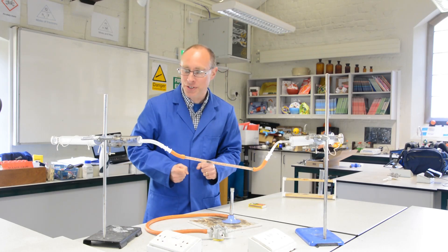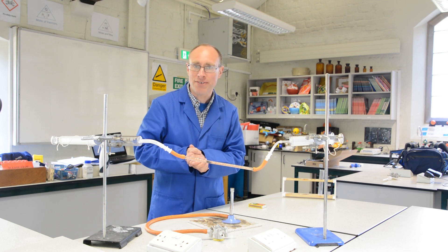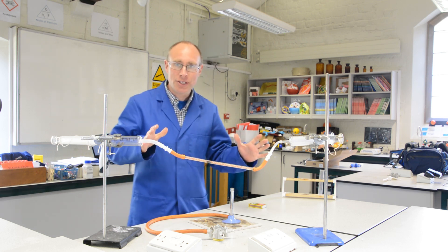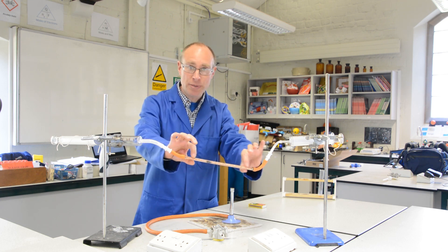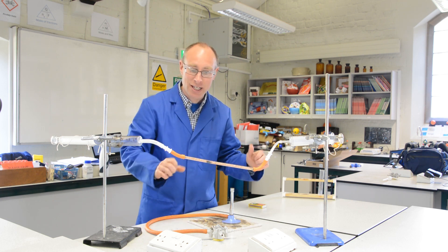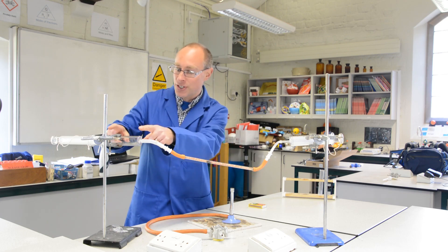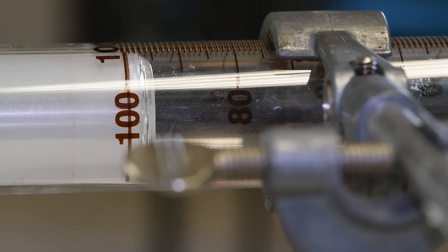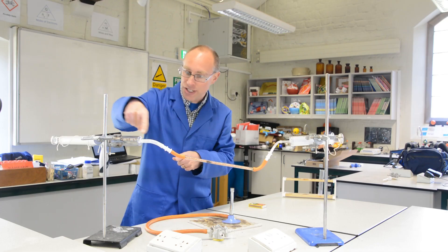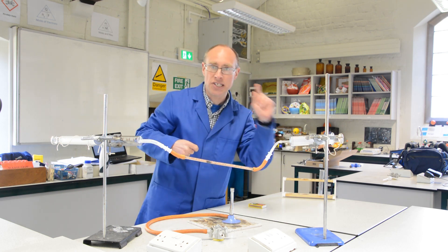In this experiment I'm going to try to show the amount of oxygen that there is in air. If you look at the equipment, what we've got is a tube here which contains copper — hopefully you can see the orangey colour of that copper. We've got a gas syringe here where there is 100 centimetres cubed of air, and that gas syringe is connected through the tube to another gas syringe which is currently reading zero.